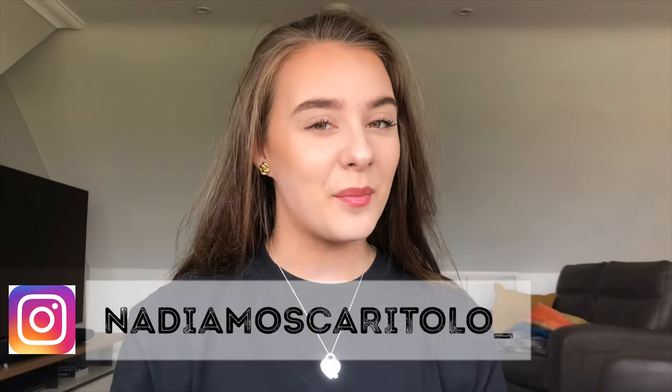Hi everyone, welcome back to my channel! If you're new here, hi, my name is Nadia — please subscribe if you haven't already. Today's video is not a sit-down one, so don't get used to me being here. It's going to be a little fun tie-dye vlog sort of thing. I've seen this trend on TikTok, on Instagram, and I've seen other people make YouTube videos about tie-dyeing their clothes.